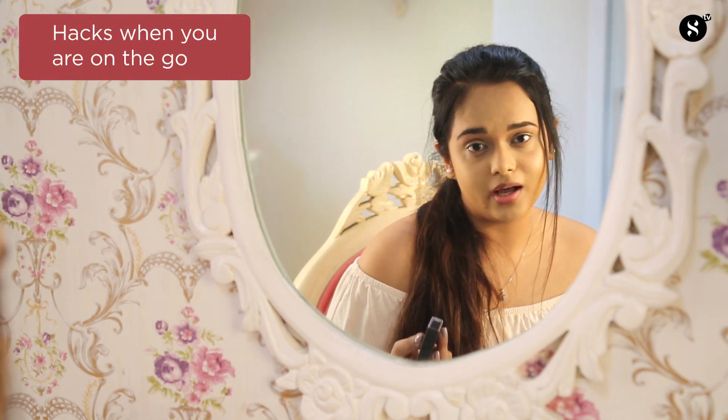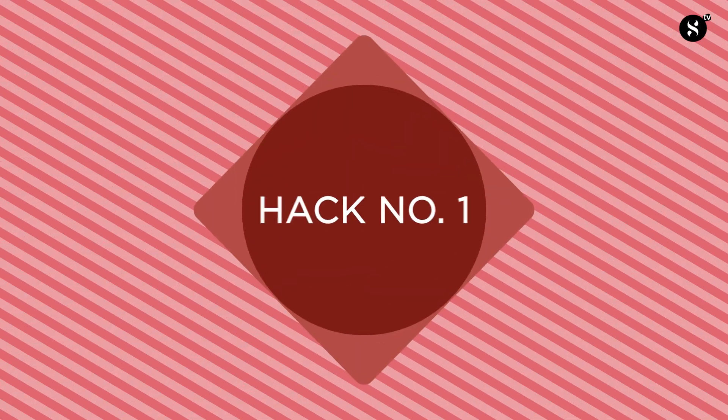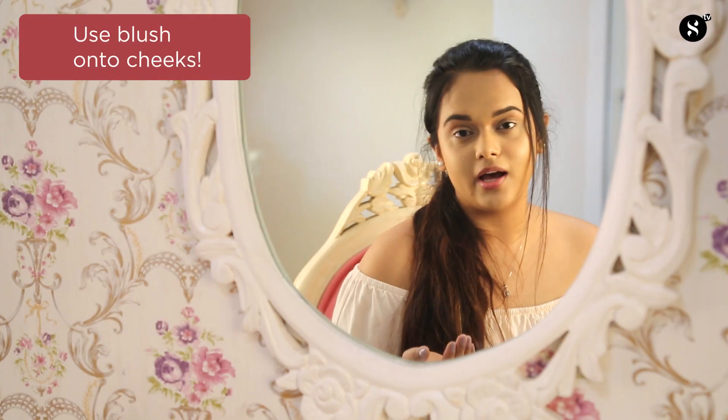I'll be using two mini blushes by Sugar Cosmetics on different parts of my face as blush hacks. These come in very handy when you have no makeup products in your bag and you're left with just one blush and you want to do a very quick no-makeup makeup look. So hack number one is to actually use the blush onto your cheeks.